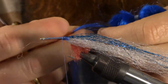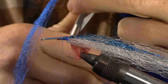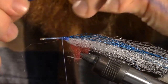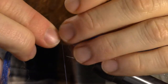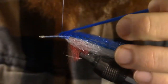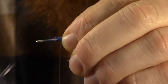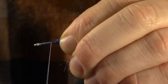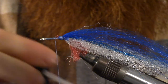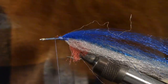Next we're going to take our top color. Today I'm tying this in blue and white, so this is going to be blue. We're going to cut off a little chunk of blue, about the same amount — very sparse, so you don't need a lot. We're going to tie that in right on top of the hook shank. Then we want to wrap forward a couple wraps, and again apply a little coating of head cement.